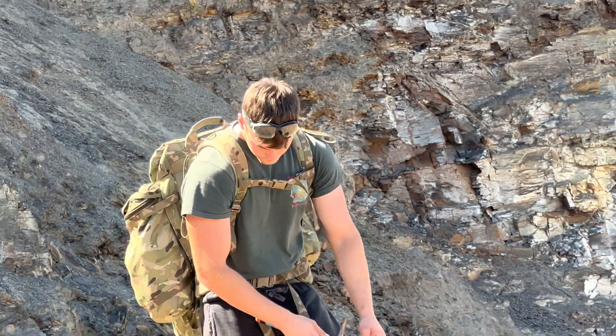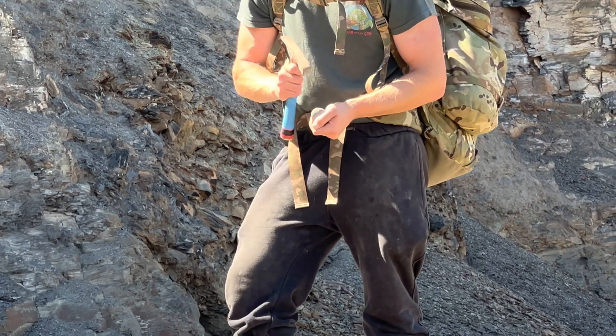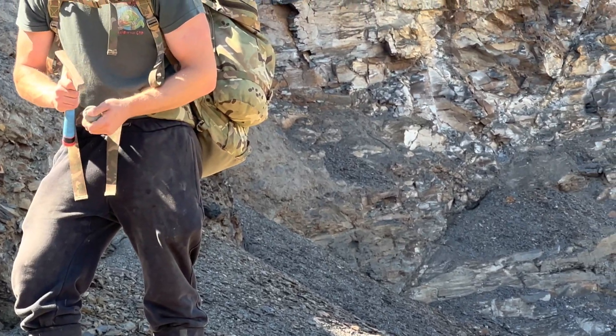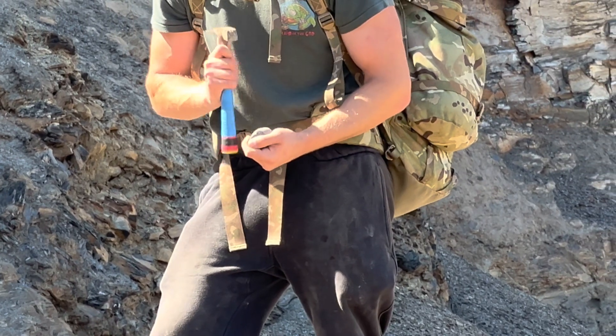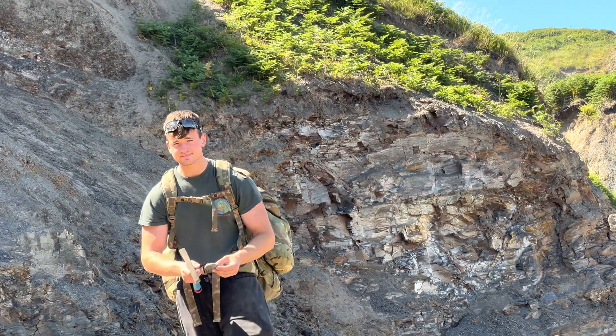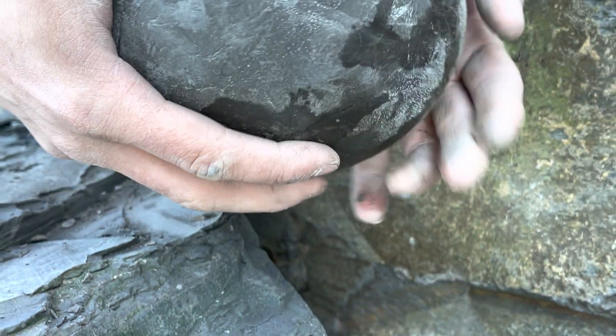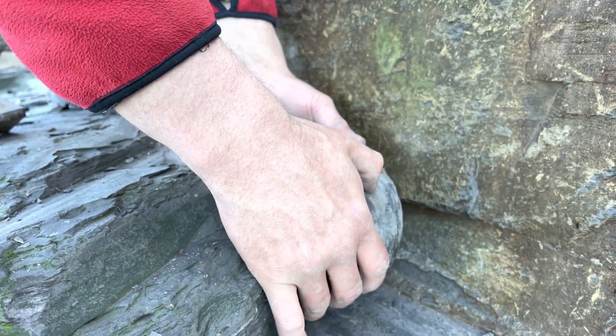I hope you're enjoying the video so far — there's still the best ammonite openings yet to come. Me and Shay have been scouring the beaches looking for plenty of lovely fossils to crack open. Here's a look at the next nodule which we're going to be opening up.